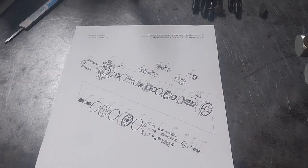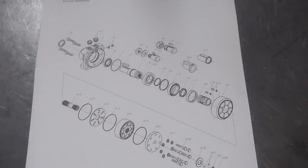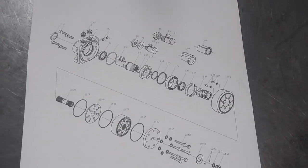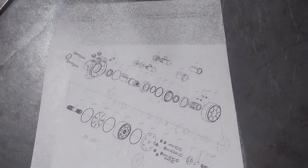Hey guys, today we're looking at a wheel drive motor that came in with some leaks. This is the actual assembly drawing of the wheel drive motor — it's a hydraulic motor that generates quite high torque at low RPM.